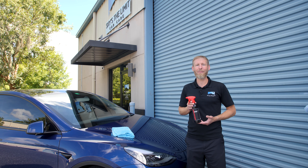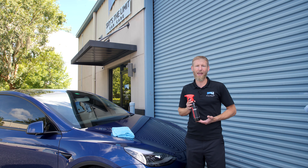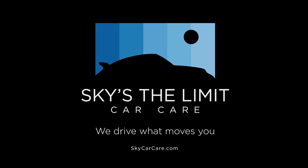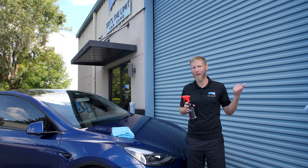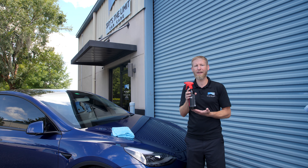Hey guys, Cory here from Sky's the Limit Car Care, and today we're going to talk about an all-new product from Obsessed — their Ceramic Spray Detailer. Obsessed came out with three new products recently: two of them are metal sealant and metal polish, and the other one is what we're going to talk about today, the Ceramic Spray Detailer.